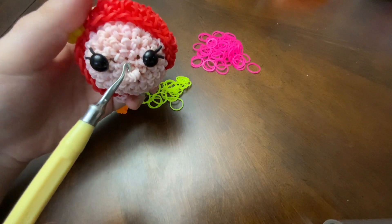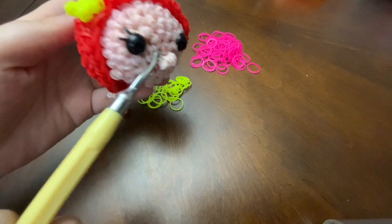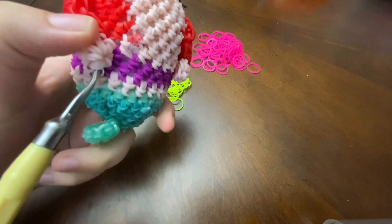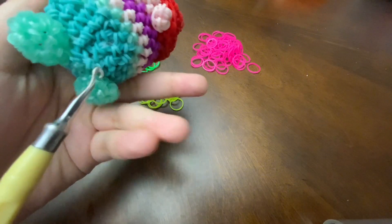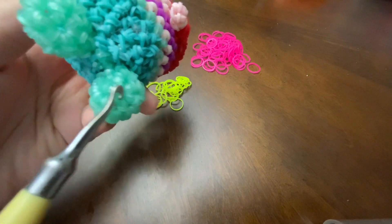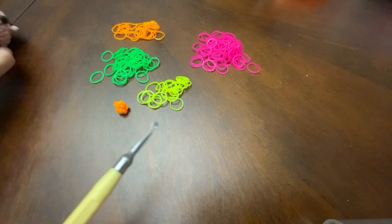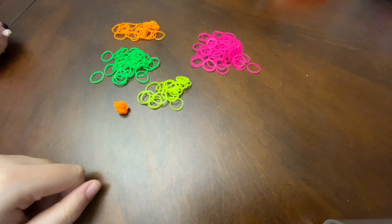A magic ring would be right here on Ariel's face. It would also be on her arms and fins. It's like everywhere you can see a loop band — that's a magic ring. Let me show you how to make a magic ring now.